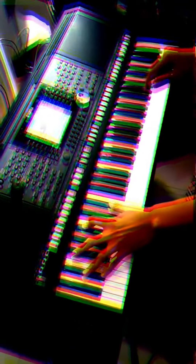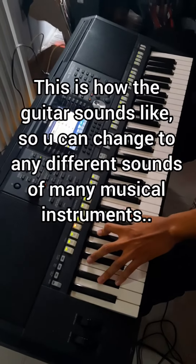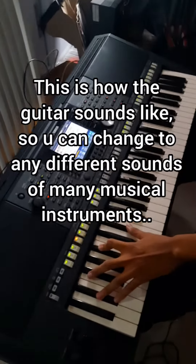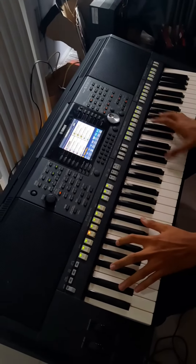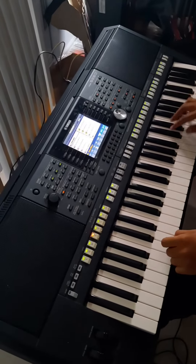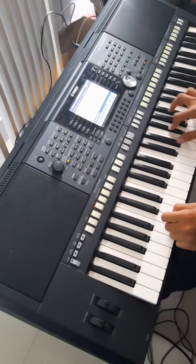Yeah, that's the piano. This is how the guitar sounds like — basically like that.